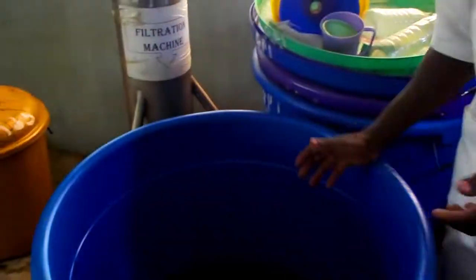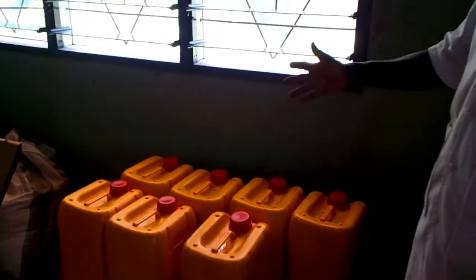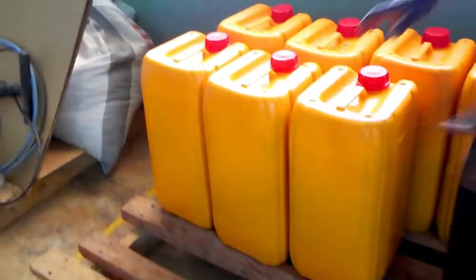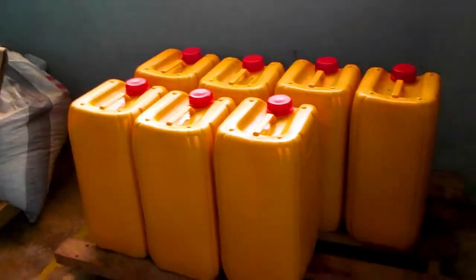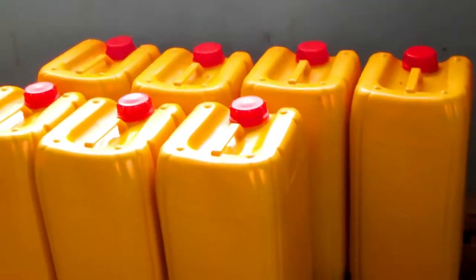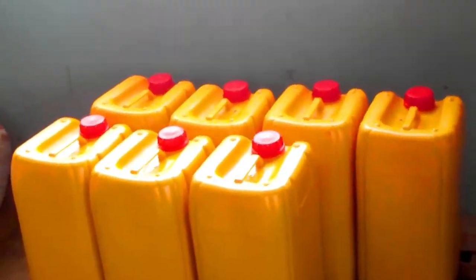You see there are some gallons over here. All this that you see is moringa oil that we pack here. This one is 25 liters. You can take it at the normal rate. This one contains highly beneficial nutrients compared to what we normally use in our homes. You can eat it, you can use it however you need, because it's pure and it's organic.